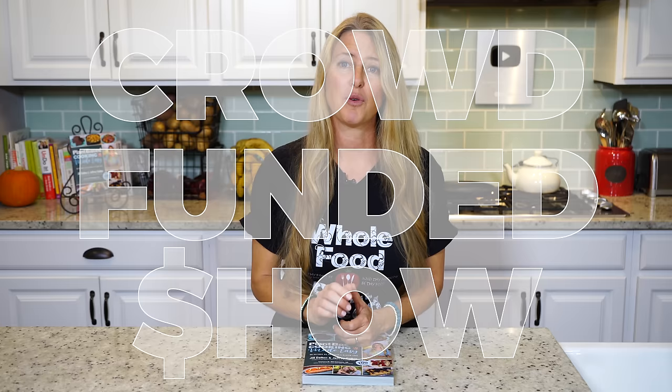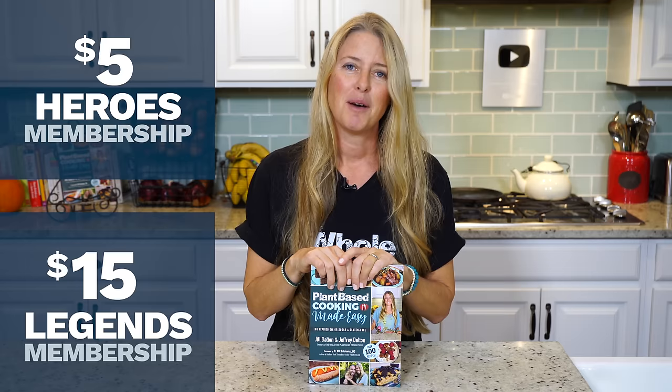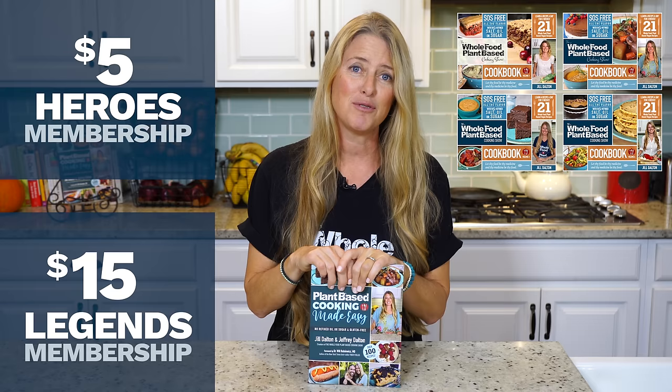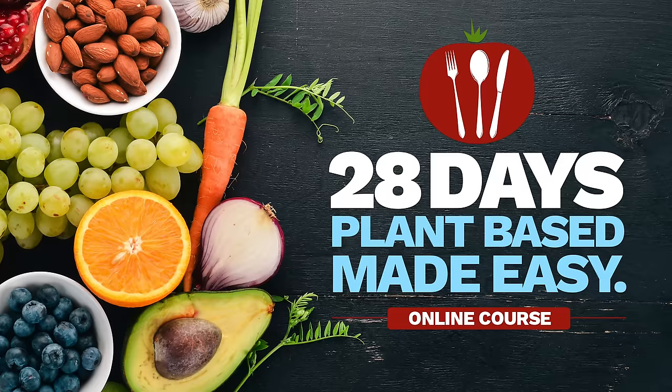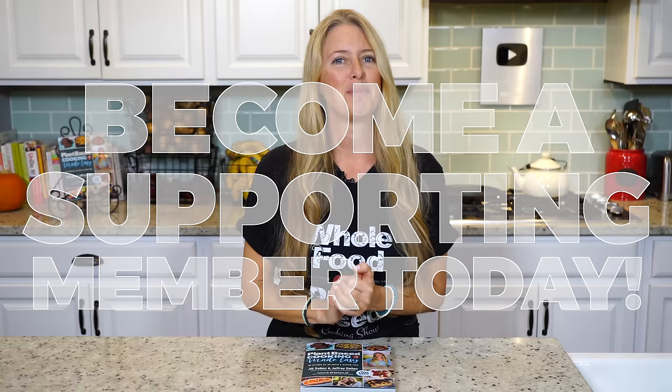While we're waiting for that, I'd like to share some background on our show. The Whole Food Plant-Based Cooking Show is crowd-funded, which means these free weekly recipe videos along with our entire catalog of recipes on our website, plantbasedcookingshow.com, and our new Plant-Based Cooking Made Easy Cookbook are all made possible in part by the generous patronage of our supporting members. By becoming a supporting member, you gain access to great member perks like monthly product giveaways, free downloads of our e-books, and access to our in-depth courses, including our 28 Days Plant-Based Made Easy course. So if you love our content, please join us and become a supporting member today by following the link in the description.